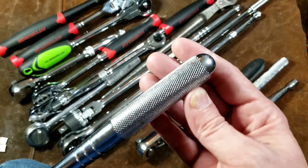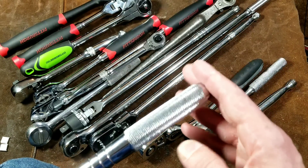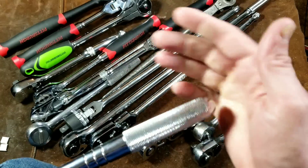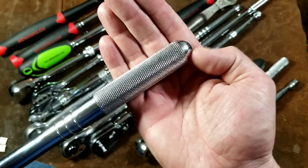Being long handle, I also want to mention I do appreciate the rounded end, which I wish more ratchets had. Because sometimes you're working like this, and the sharp ends on many ratchet handles end up pinching your hand.